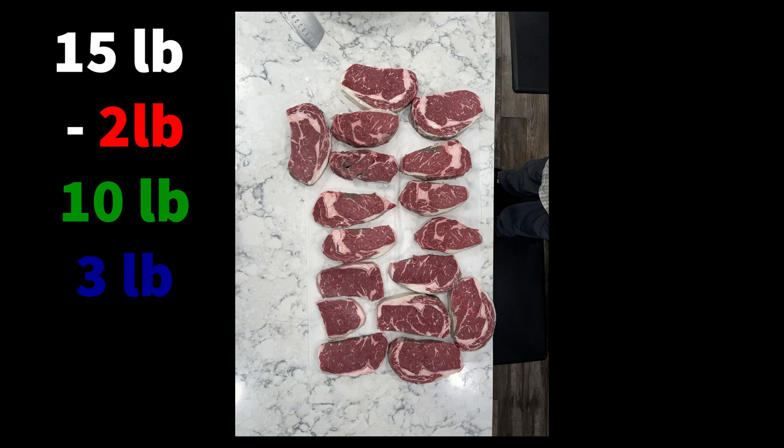One thing I forgot to mention: our starting weight was 15 pounds. At the end of the dry age cycle, after trimming, we received 10 pounds worth of trimmed steaks and over three pounds of fat for our tallow. So it is just remarkable that we only lost two pounds over a 30-day cycle.